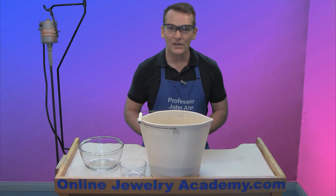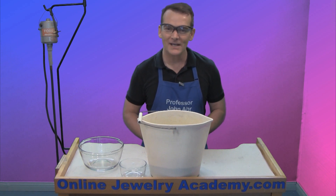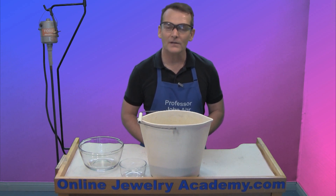I hope that you work carefully within your studio and you stay safe. Check out our other videos and products on OnlineJewelryAcademy.com.